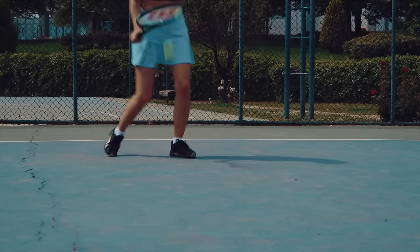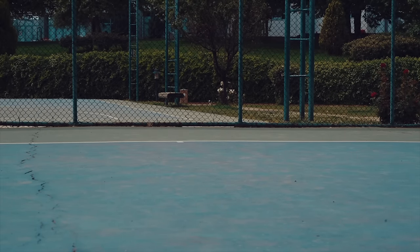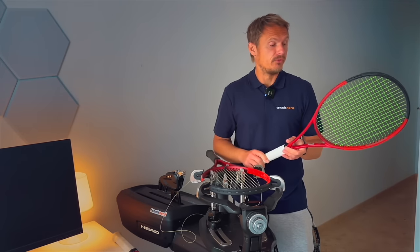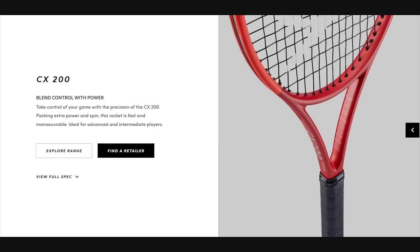I would advise you, if you get this racket, to be open to adding some weight. That is important because otherwise it won't be strong enough to face any kind of opposition or weight on the ball. Overall a good racket, but we'll get to that.